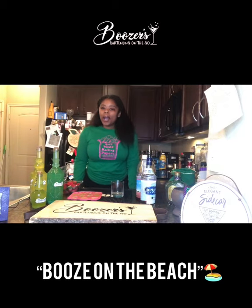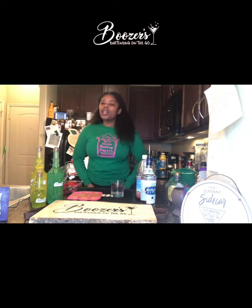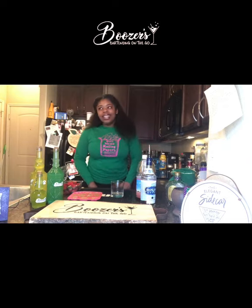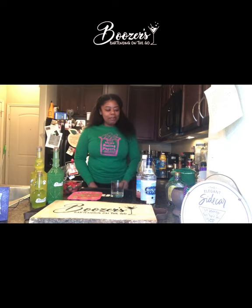Hey y'all, I'm back with another easy cocktail recipe video. I know everybody's at the house chillin' because of coronavirus, so if you have these ingredients it'll be really easy to make at home. Today we're making my version of a sex on the beach, which I want to call 'Booze on the Beach' because my last name is Boozer — it goes with everything, obviously.